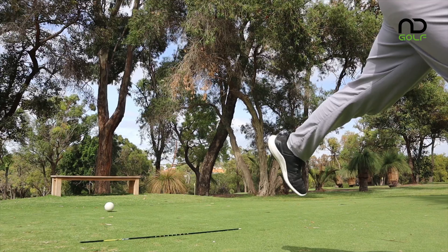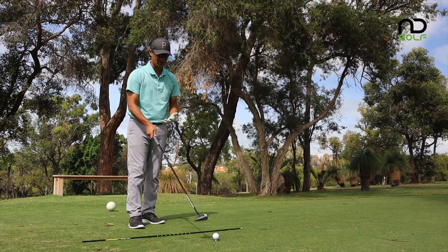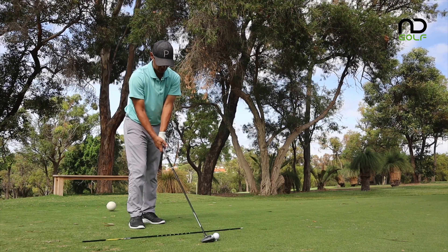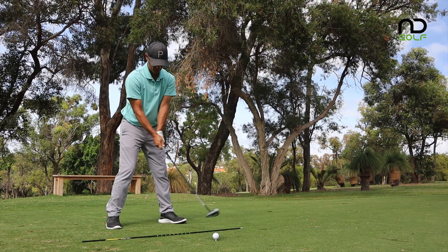That one was struck a little bit better — again a little bit on the left-hand side, but you should be able to see where that landed on the drone. Now let's go with the Titanium. These two clubs look exactly the same when you put them down on the ground — there's not much difference in look, so that is a really good thing.